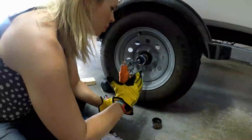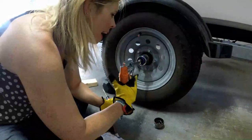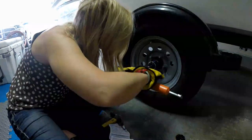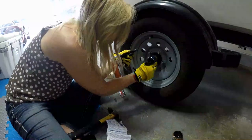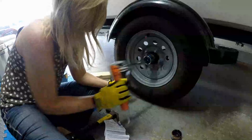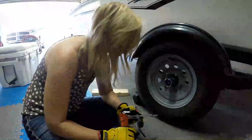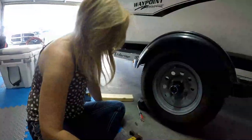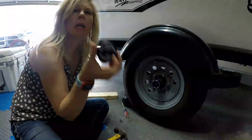Start pumping and watch for that spring to push that blue cap out about an eighth of an inch. We just finished our grease and it's nice and loose, about an eighth of an inch out, so we have enough grease in there. Make sure you use marine grade grease — not just any grease.